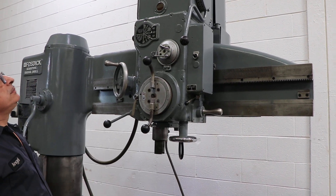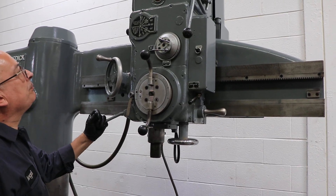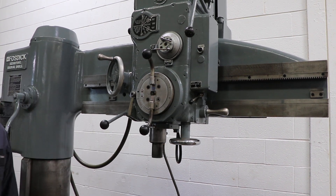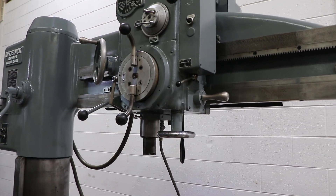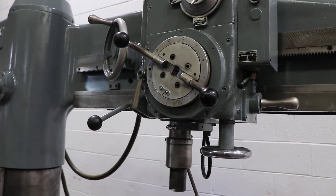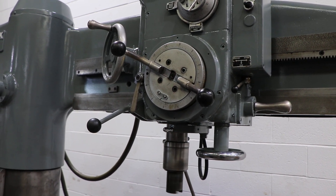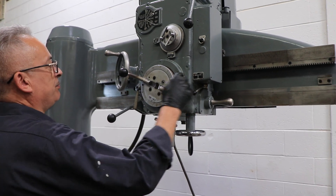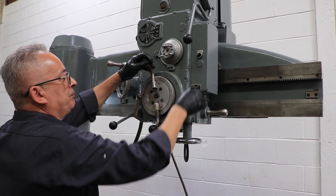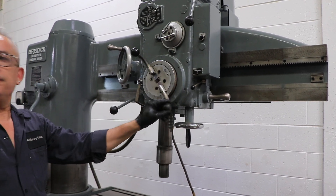320 or 330. 450. We'll show the feed — we're feeding. You have 10 inches of spindle travel. Your table size is 24 by 48. Your working surface of the base is 30 by 53.